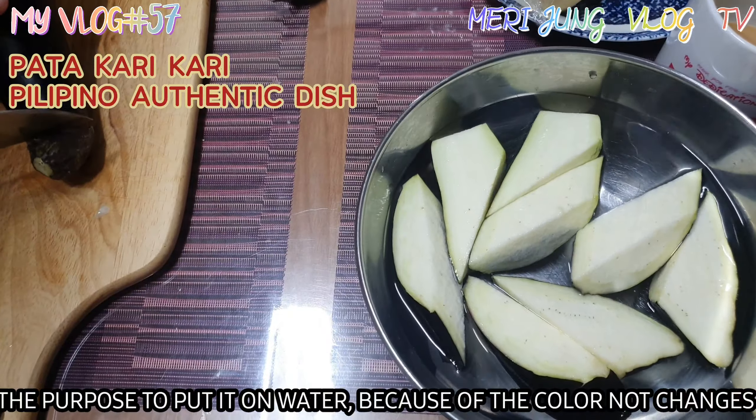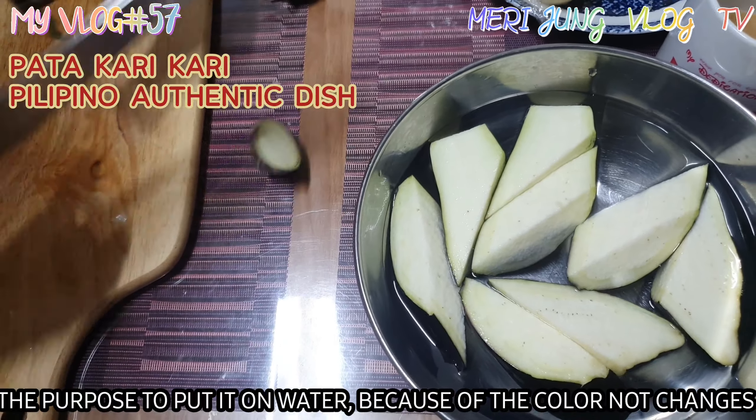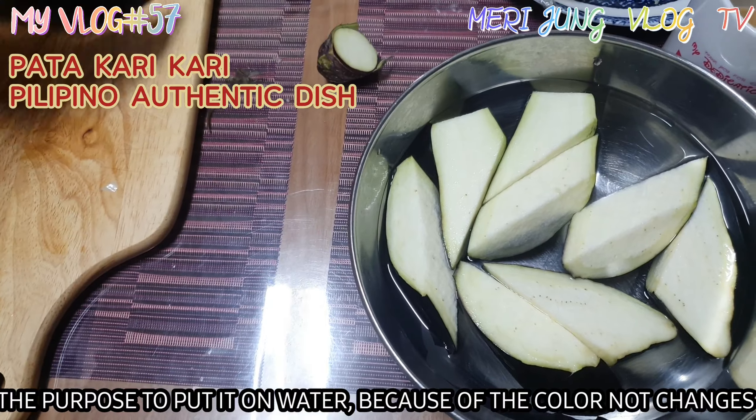The purpose of putting it in water is because of the color changes.